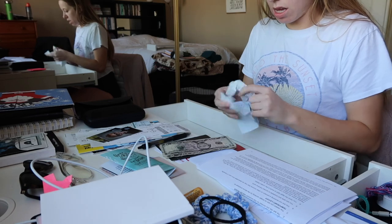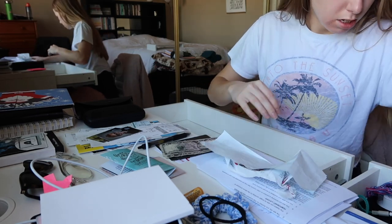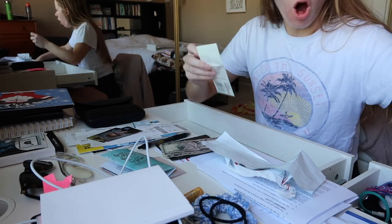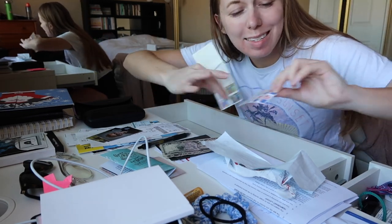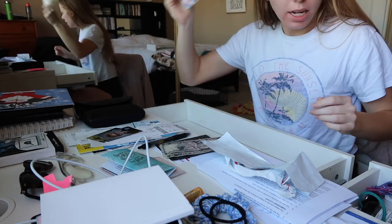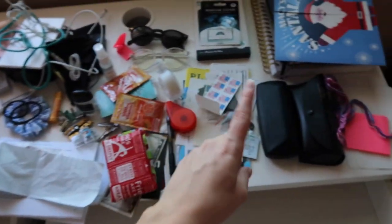These two are cute because I need to charge people for stuff. Oh, did I just find stamps? I didn't think I had any stamps, and I found some of my mom's — today is such a good day! This is everything that was in these drawers.